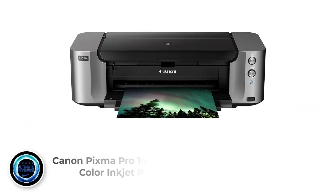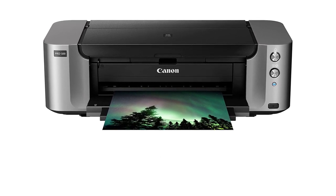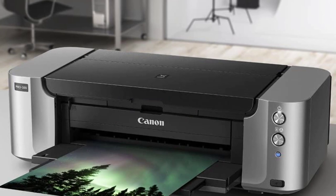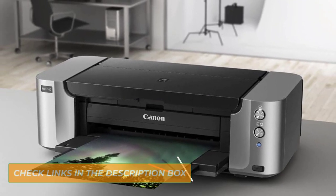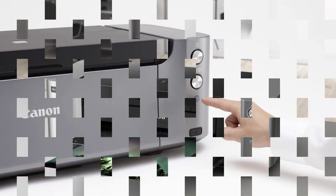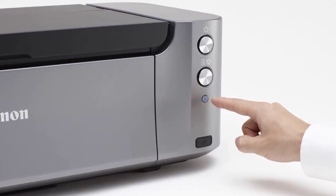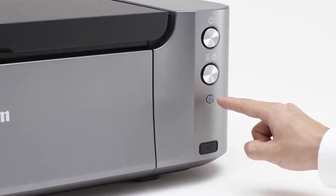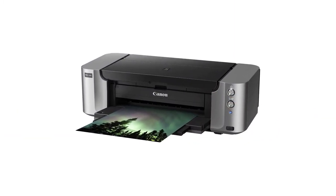Number 1: Canon PIXMA Pro 100 Wireless Color Inkjet Printer. There's no better printer for art prints that provides professional results than the Canon PIXMA Pro 100. Packed with current technology, this art printer can provide clear and vivid prints that look as good as your captured images. The Canon PIXMA Pro 100 features an Optimum Image Generating system (OIG), which analyses each section of the image and automatically selects the best ink combination to produce the colors you expect.